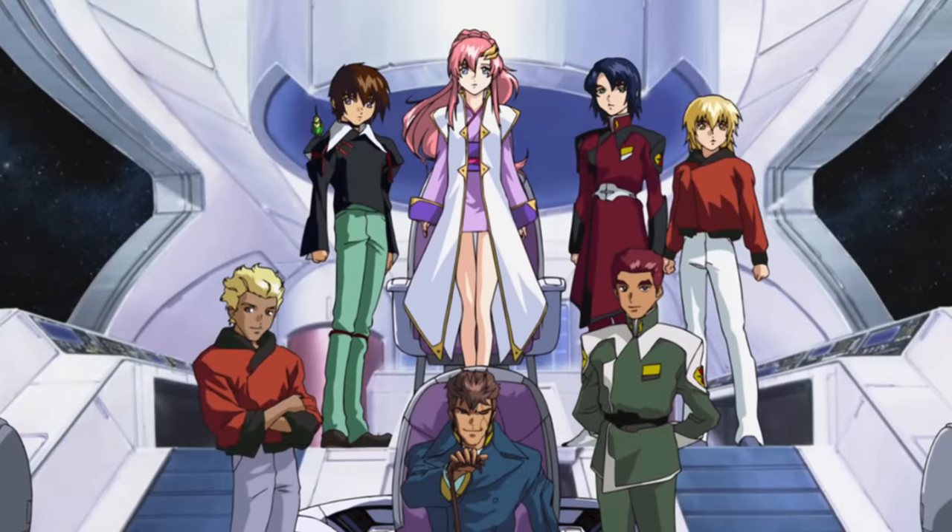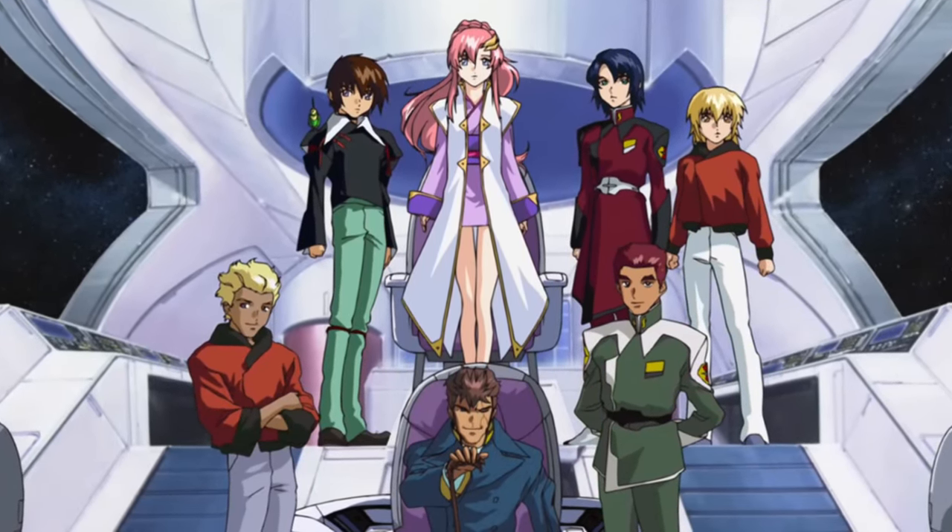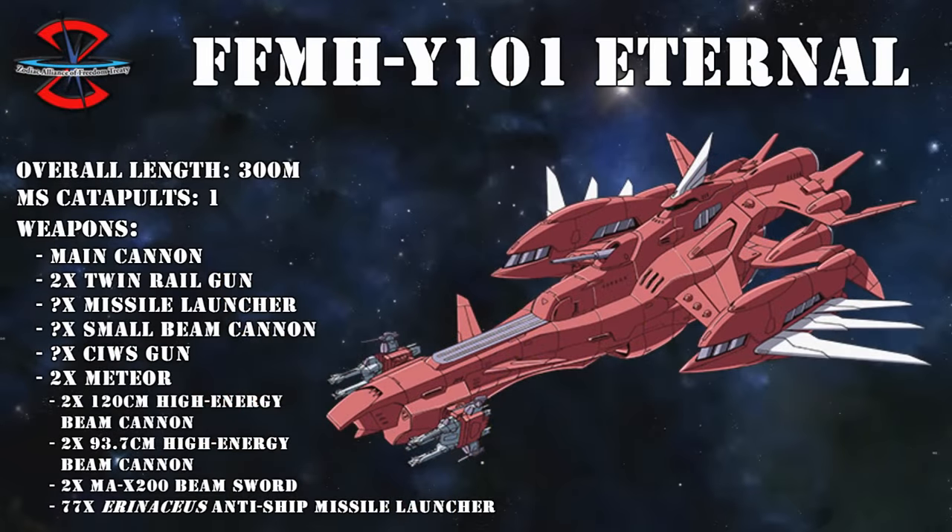But things didn't end there. To support the twins, ZAFT also developed a purpose-built carrier, the Eternal. As just a warship, it was armed relatively lightly with a single main gun, two double railguns, and then a plethora of missile launchers, small beam guns, and CWIS guns.